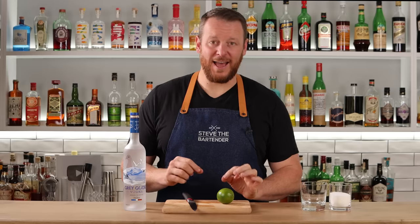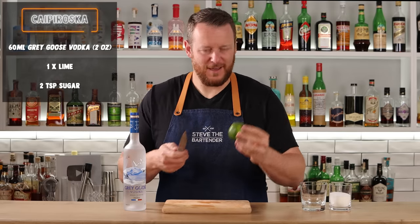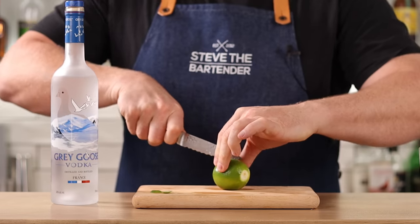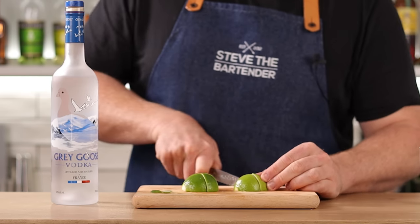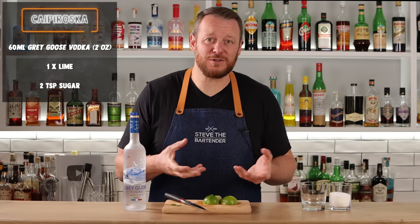Next cocktail is my favourite vodka cocktail, the Caprioska. A big fan — it's very simple: lime, sugar, vodka. Only three ingredients, but the technique is important. I'm quite particular about how I cut my lime. First, cut off the little ends, then cut it from end to end, and end to end again in half. Turn and cut it in half again, so you've got little chunks instead of long wedges — eight pieces total. That's just how I like to cut them for a Caprioska.